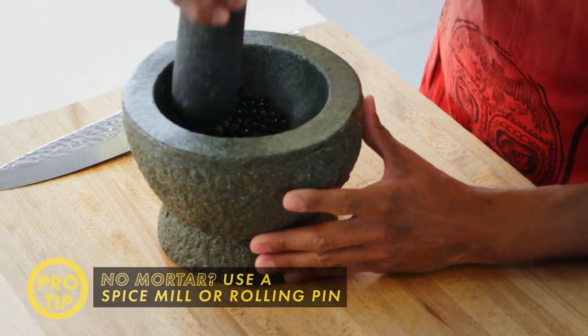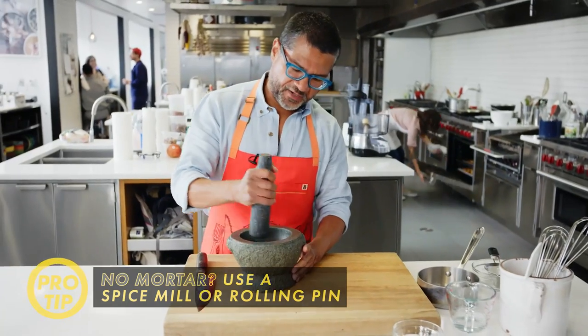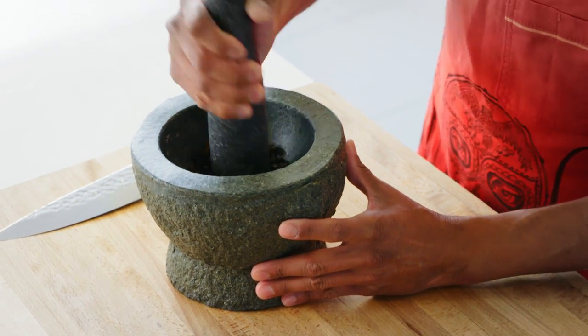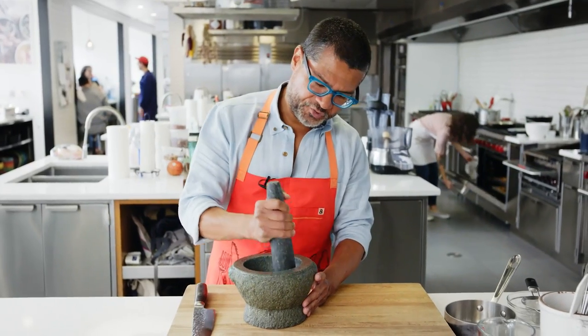I'm using a mortar and pestle to crush these. They don't have to be super fine, they can be coarse. All the oils that come out when you toast them are actually sort of the resins from the juniper.